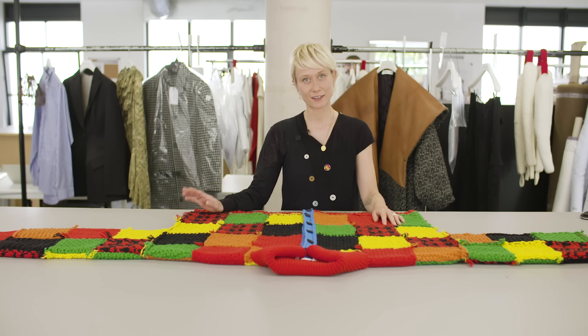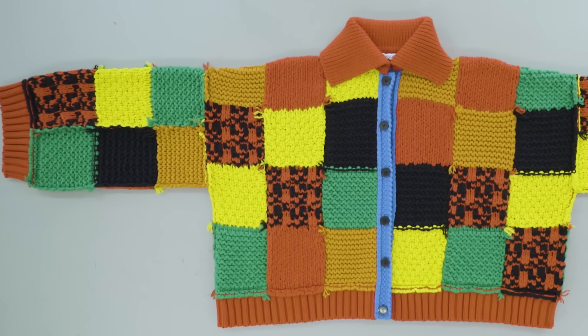Hello, I'm Yanni. I'm a knitwear designer here at JW Anderson, and I'm here to tell you about the basic stitches you're going to need to create this piece.